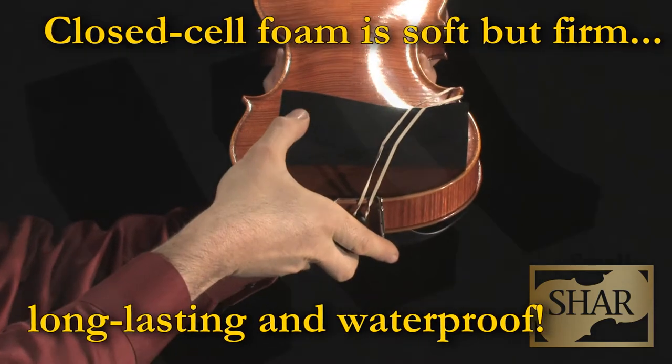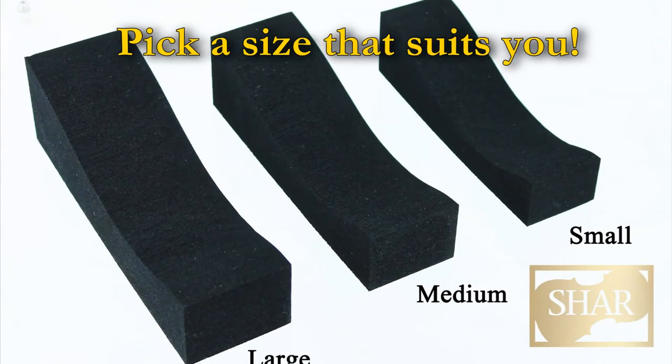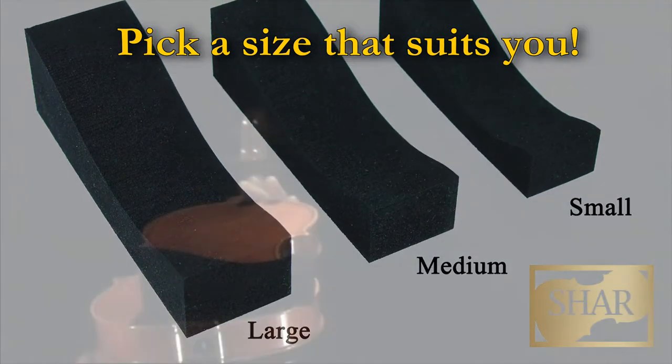The Swedish-made Belvolin Shoulder Cushion may be your solution. Firm but velvety soft and not rigid, the Belvolin offers just enough support without getting in your way.